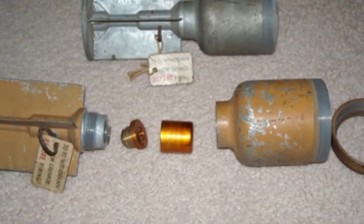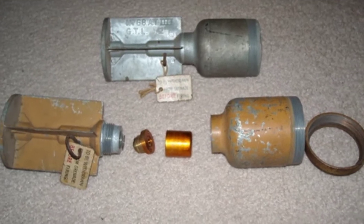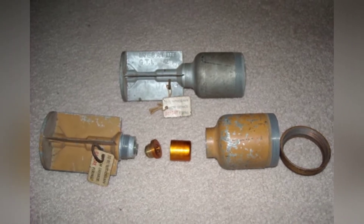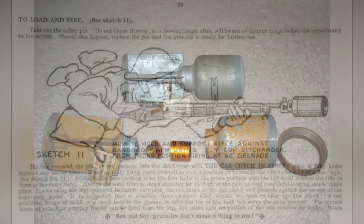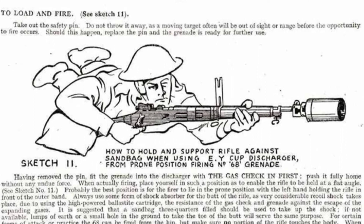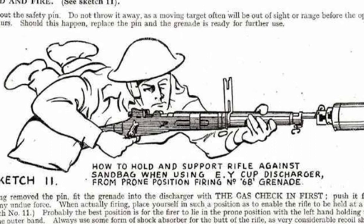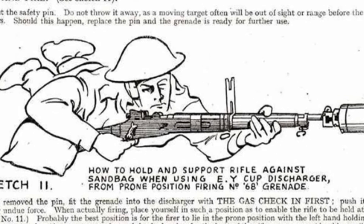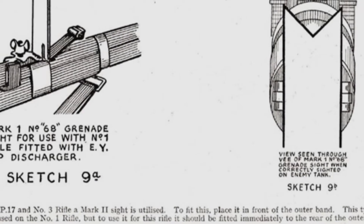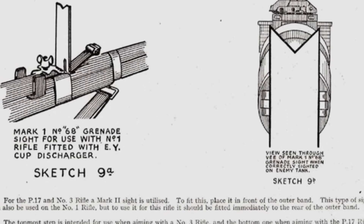Due to the fact that the projectile itself does not conform to aerodynamics, coupled with some defects of the rifle grenade itself, the effective firing range of the No. 68 anti-tank rifle grenade is 50 meters for direct aiming. The projectile needs to hit the target at an almost vertical angle to be effective, within about 15 degrees on each side of the vertical. The metal jet of the warhead can penetrate 52mm of steel armor. Once the angle of impact is too large, the metal jet cannot exert its maximum effect on the armor, thus losing its armor-piercing ability.